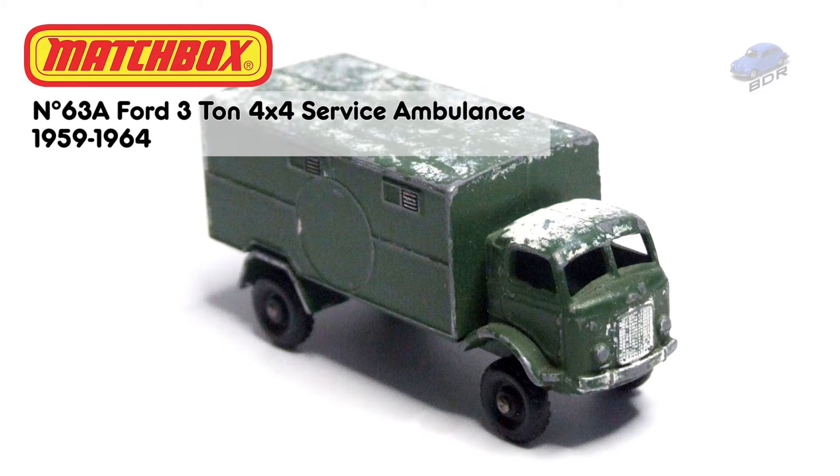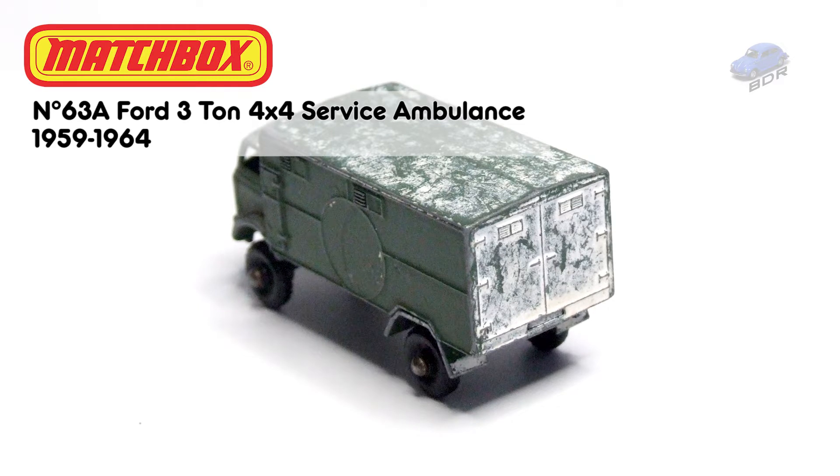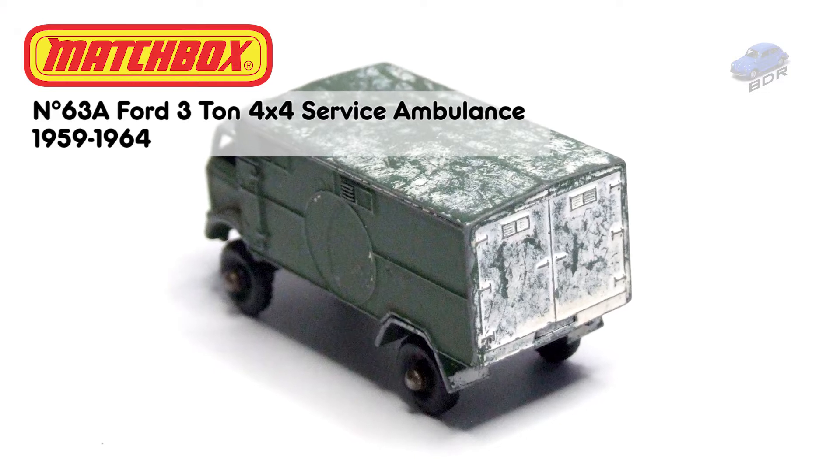However, in the current climate I wanted to keep things fairly peaceful. And the most peaceful Armed Forces Vehicle you can find is of course an ambulance. So my choice for the challenge went to this Ford 3-ton service ambulance.